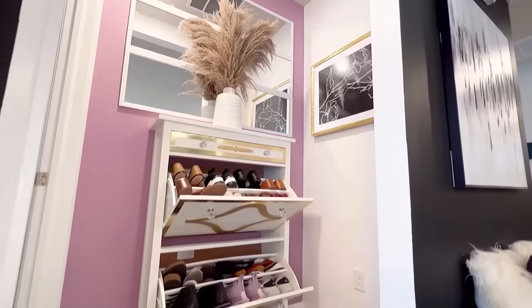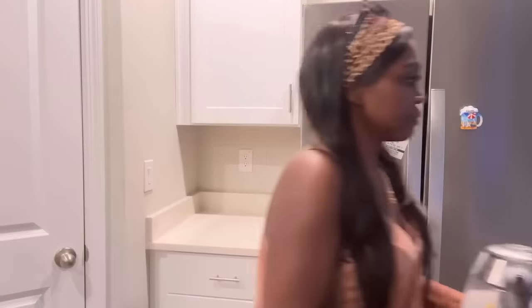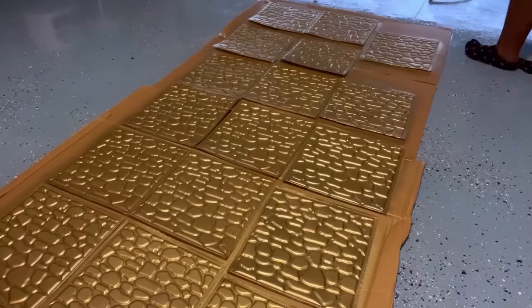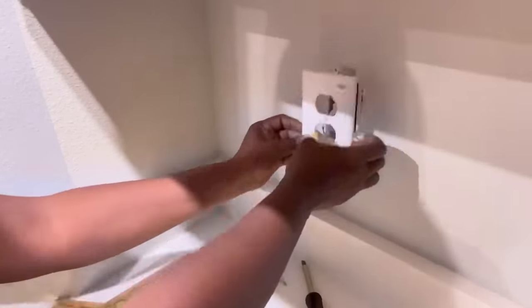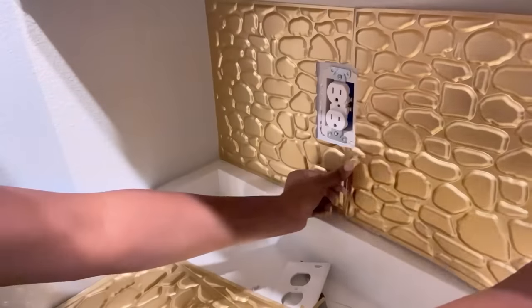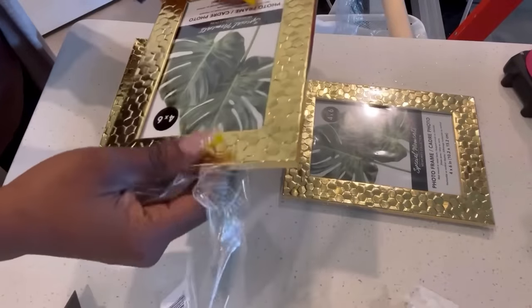The next space to work on will be the coffee station. I did upload a video for the coffee station a while back and I mentioned I was going to share how it would tie in with the overall look of the home when I'm done. So this is a short clip of what I did. I took Dollar Tree peel-and-stick tiles that I spray painted gold to cover up some parts of the wall and for the backsplash. I added some little items to the cabinets and then I used Dollar Tree frames to decorate the handles and the drawers.